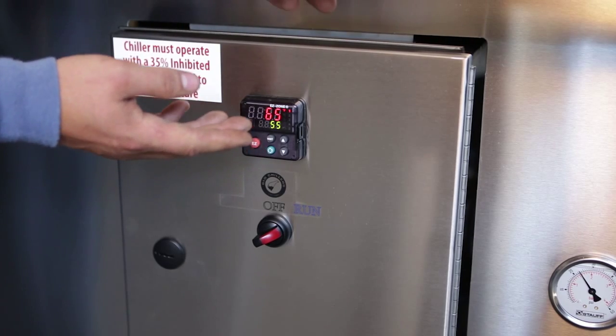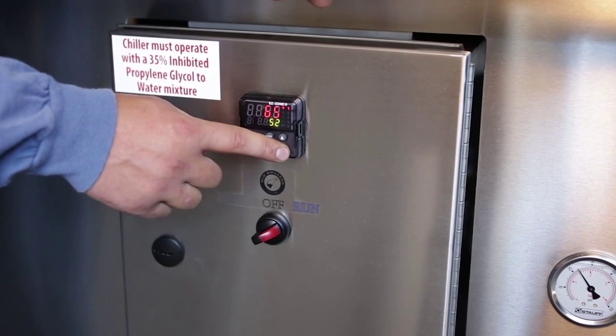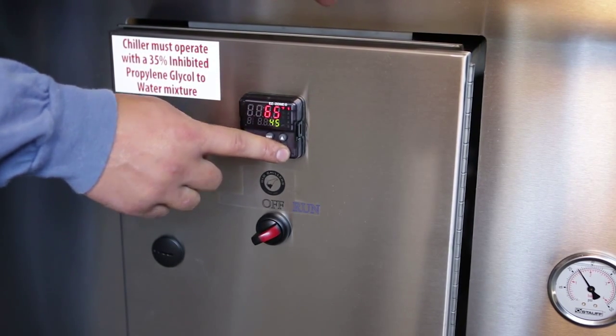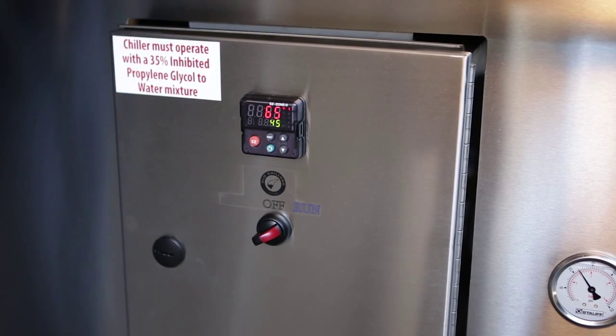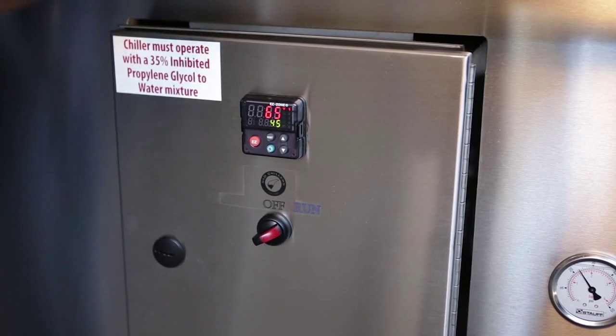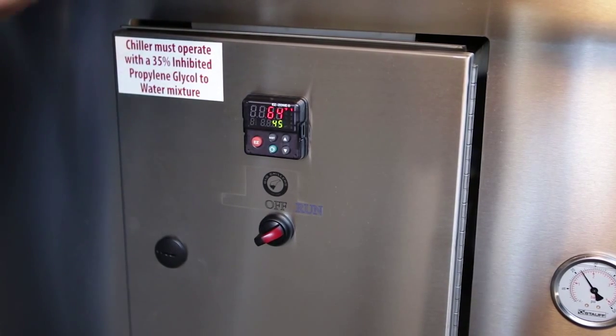If you want to adjust your set point, you can arrow down. The machine will automatically adjust — now it's at 45 degrees as a set point. The compressor is going to continue to run until it reaches that set point, and then the machine will pump down. The pump will continue to run and feed glycol. As it warms up two degrees, the compressor will kick back on and try to maintain temperature as best it can.